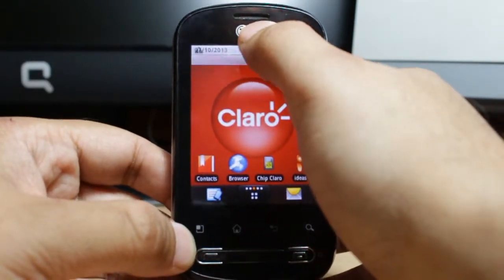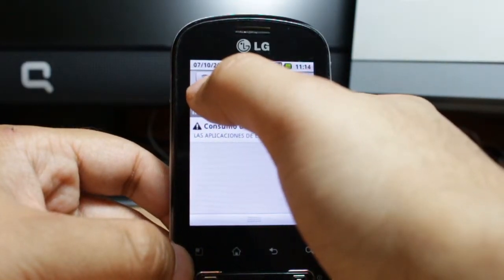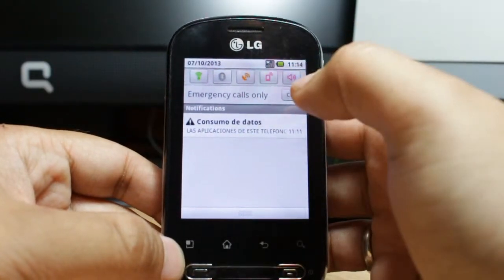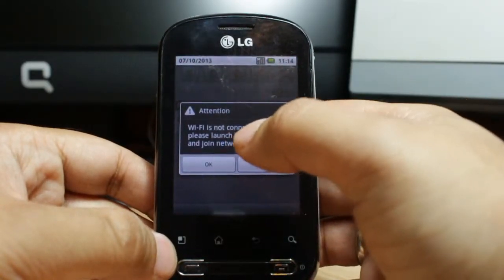For this you need to slide your phone open from the app drawer, and here as you see you have the icon of Wi-Fi. Touch that and as you see it becomes green. Now you have to wait for a few seconds and it will give you some options for Wi-Fi.